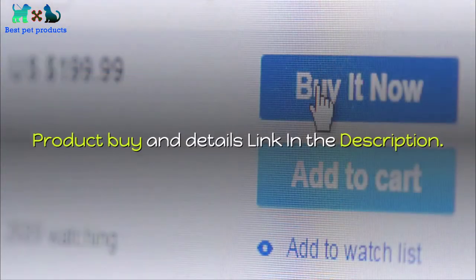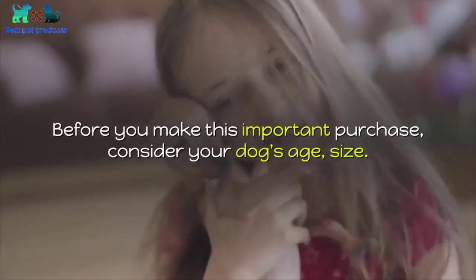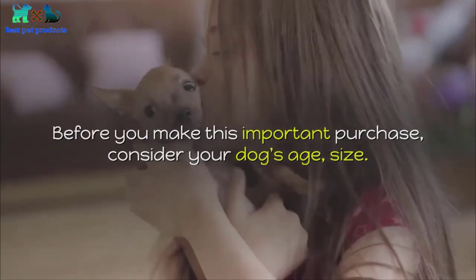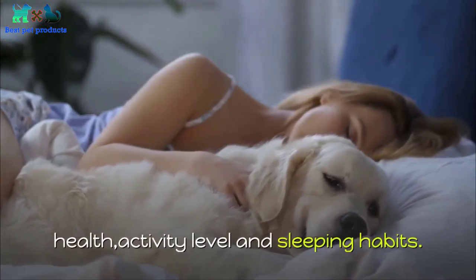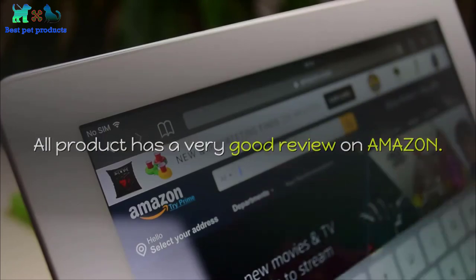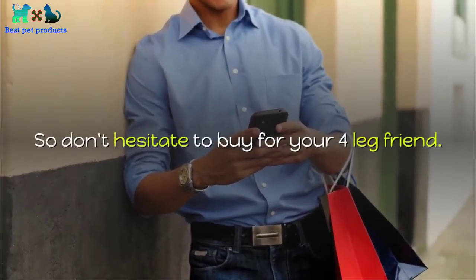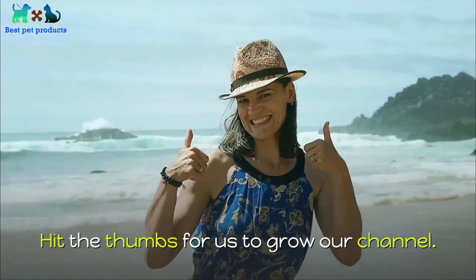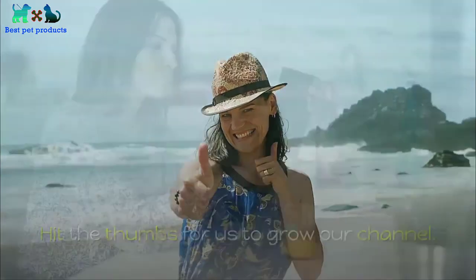Before you make this important purchase, consider your dog's age, size, health, activity level, and sleeping habits. All products have very good reviews on Amazon, so don't hesitate to buy for your four-legged friend. If you find this video helpful, please subscribe and hit the thumbs up for us to grow our channel. Thank you for watching.